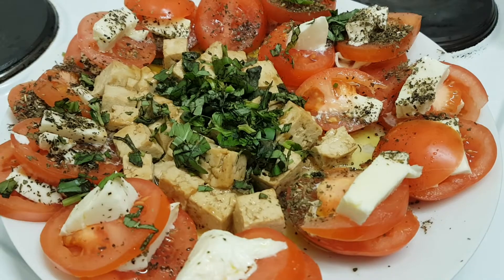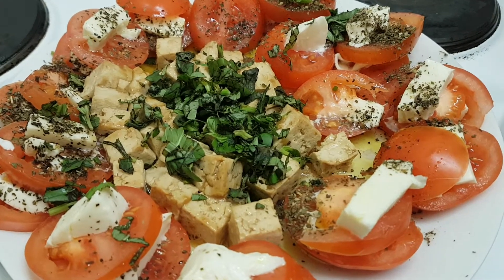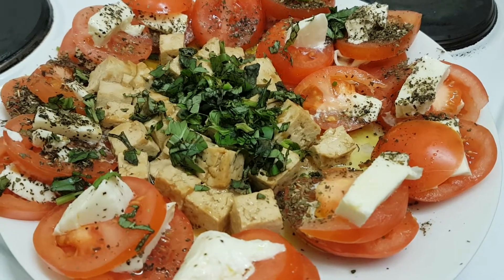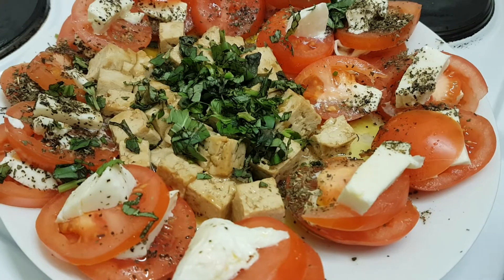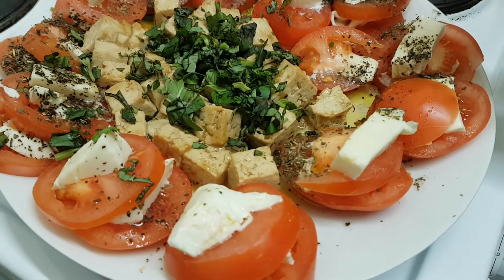This here is tofu cooked in ginger and soy sauce, although when I was cooking I forgot the ginger. So finally it became garlic and soy sauce, which is just as nice — delicious actually. And on the top here is some chopped garlic.